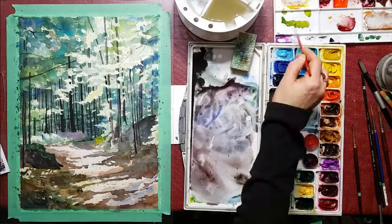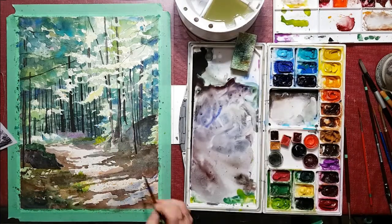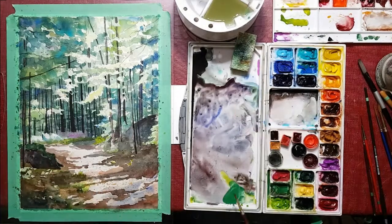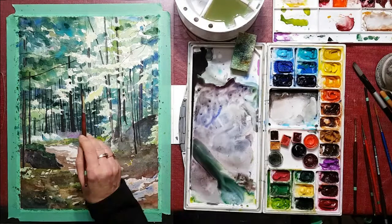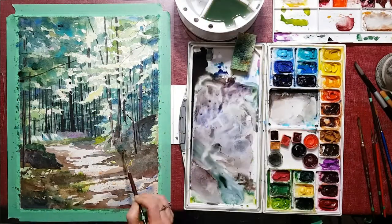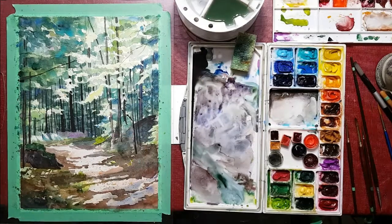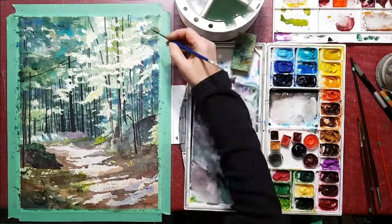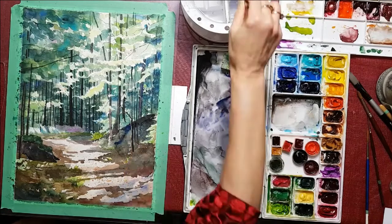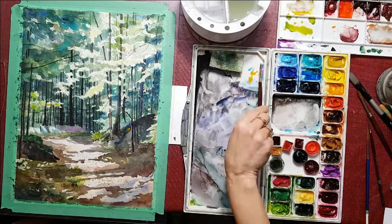I'm going to be doing some finishing up touches now. If you want to see any more of my videos, check out my YouTube channel — just go to YouTube and type in Melinda Calloway and you can see some other videos that I've done. Some are quick like this hyperlapse and some are slower that you can paint along to if you'd like. Also, you can check out my website at melindacalloway.ca and feel free to comment and like this picture so that I know what you think of it.